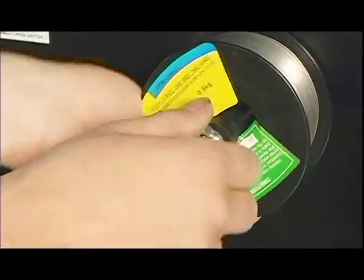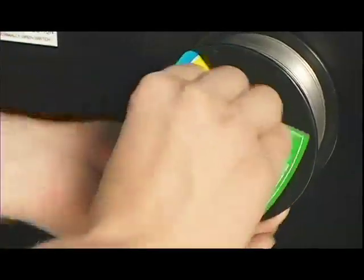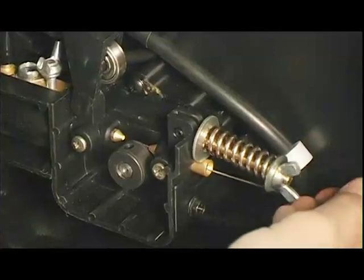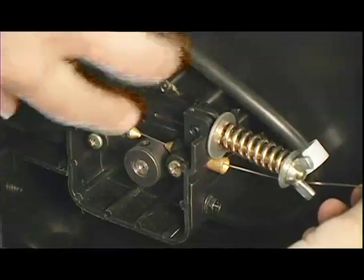When installing the wire spool, be sure not to over-tighten the retaining nut. The spool needs to spin freely for the best possible welding performance. The wire is then fed into the drive mechanism, guided over the drive roller, and fed into the torch sleeve. The pinch roller is snapped into place.